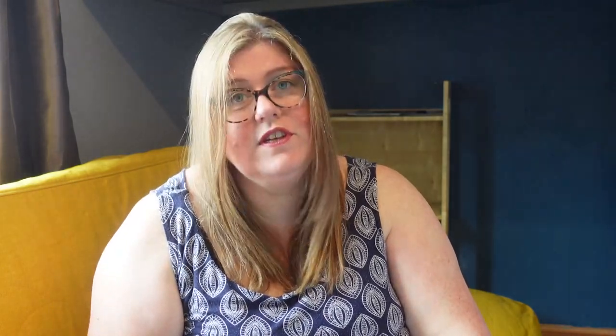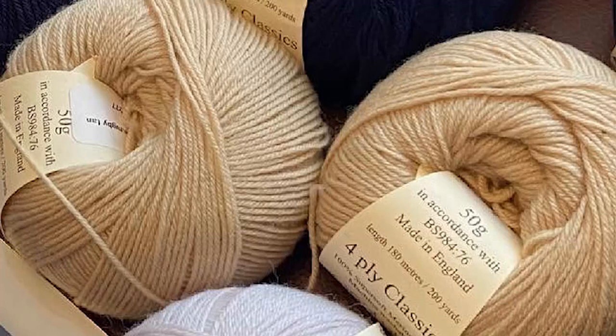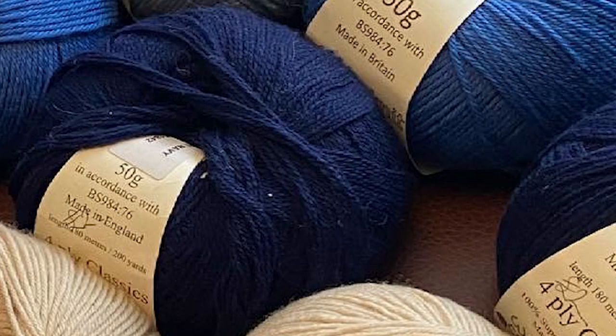The middle square was made with 50 grams of grey, and I used a four-ply pure merino wool — a superwash wool, because I like to use real wool. Then I used 50 grams of the beige that you see here, also four-ply. Then I used 100 grams of the navy. All of these are the four-ply pure wool.